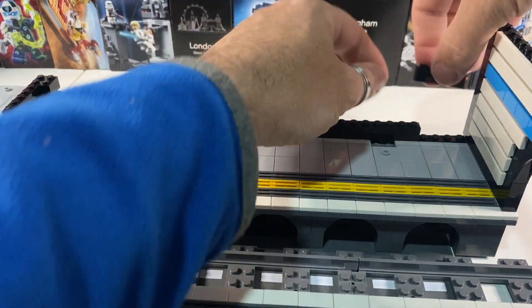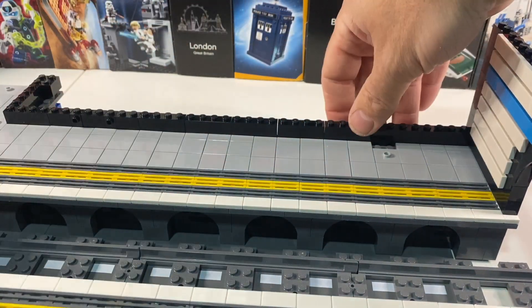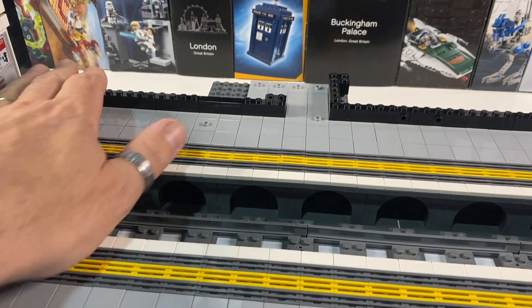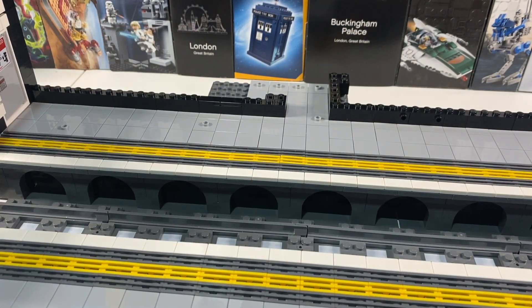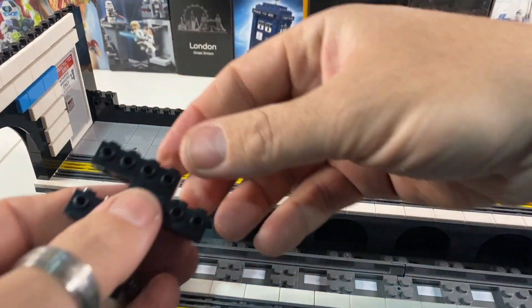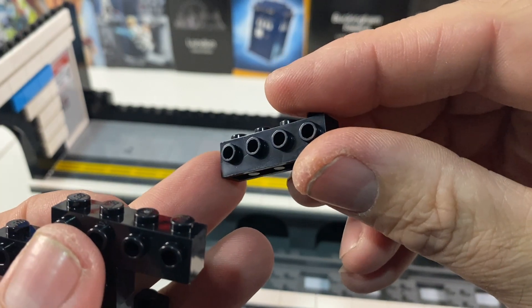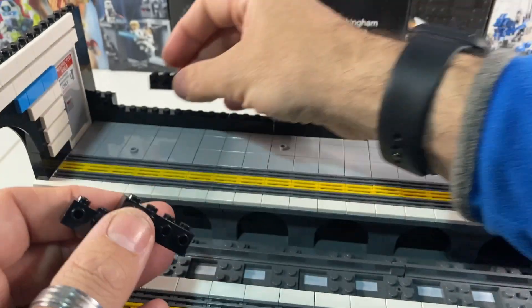So that is our first row of bricks — looking good so far. On to our first row of studded bricks. So 1x2 there, and then these are, as before when I built the tunnel walls, just 1x4s with studs on the side. So we're going to go all along here.